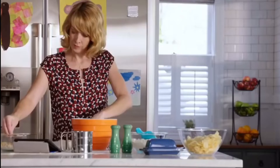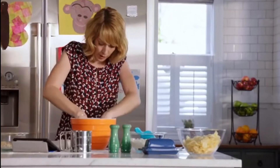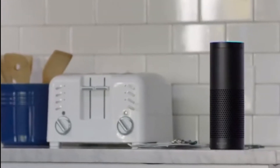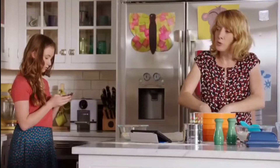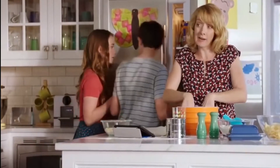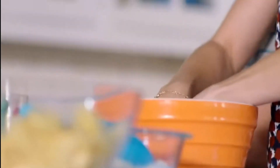Dad really likes that Echo just plugs in, so we never have to charge it. Plus, Echo's really good at keeping track of things like shopping and to-do lists. Alexa, add wrapping paper to the shopping list. Flex Seal starts out as a thick liquid. Alexa, how many teaspoons are in a tablespoon? In extreme heat or cold, Flex Seal liquid keeps its hold. Alexa, set a timer for eight minutes. That's a lot of damage.